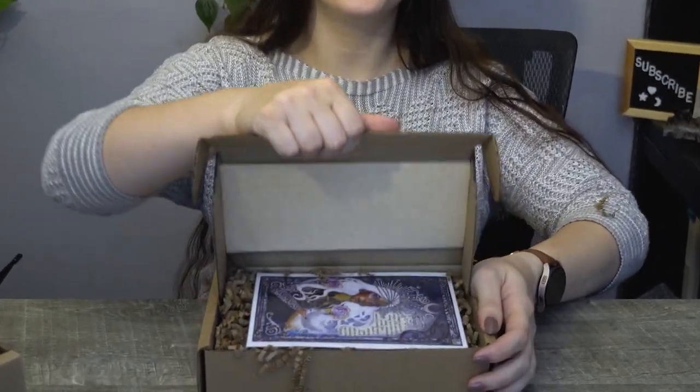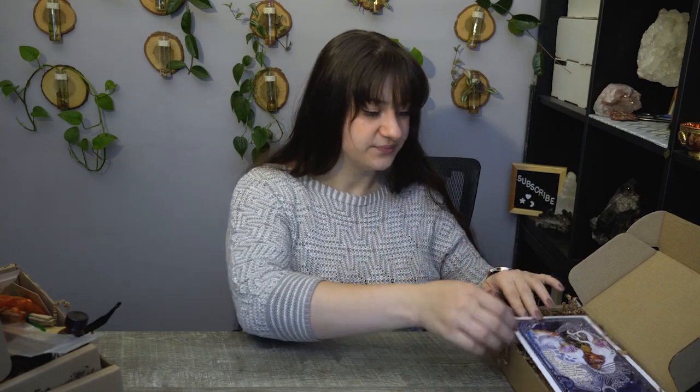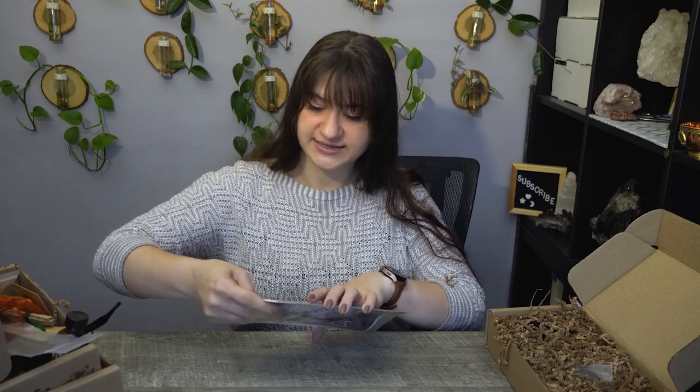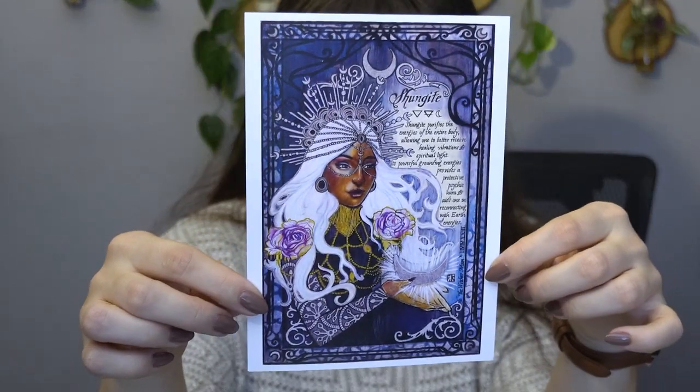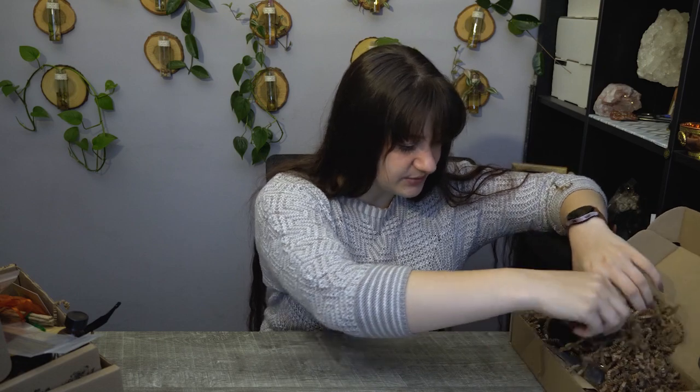On to the last box — the Witch's Bounty. I wonder what kind of beautiful pendant we have for this month. And it is with the shungite crystal. Starting off with the artwork. Take them out of the little packets so there will be way less glare when I show it to you. Beautiful artwork and information based around the crystal for this month.